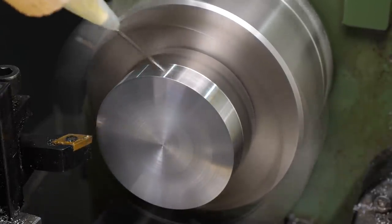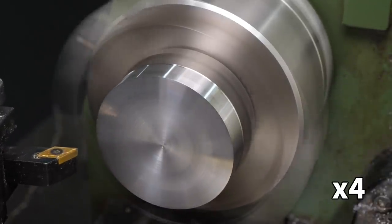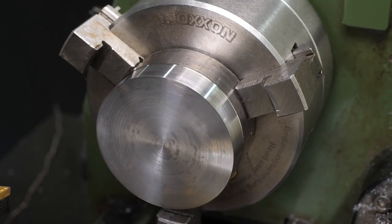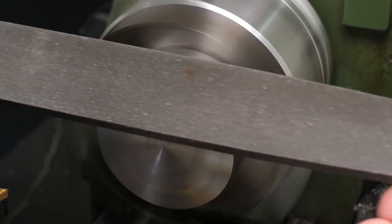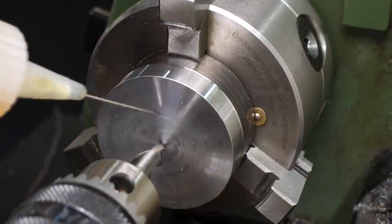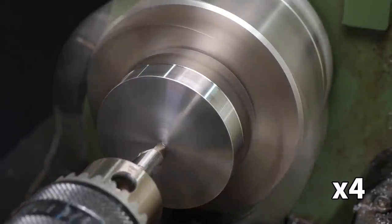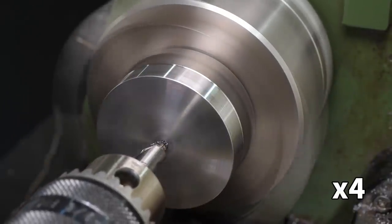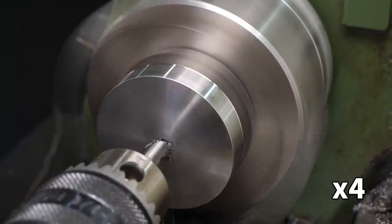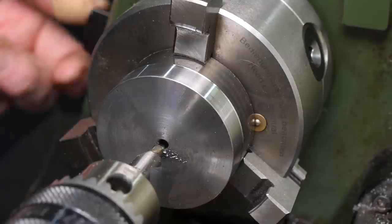I only needed a few passes to clean up the outside surface, as this side of the part is going to be bored and threaded to fit onto the mill spindle. Despite this I started by drilling a through hole, as only the outer part of the hole diameter needs a solid bottom, and a through hole makes boring easier later. Drilling big holes in tough material is one of the most difficult operations on a small, lightweight lathe.